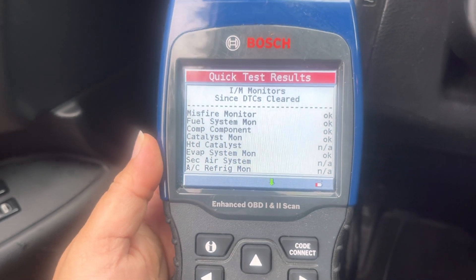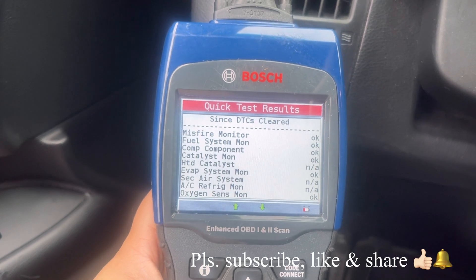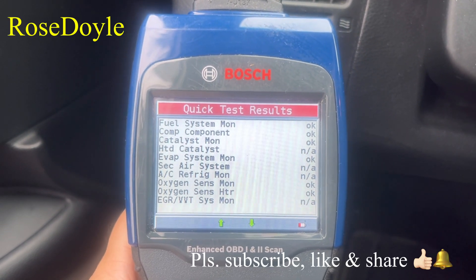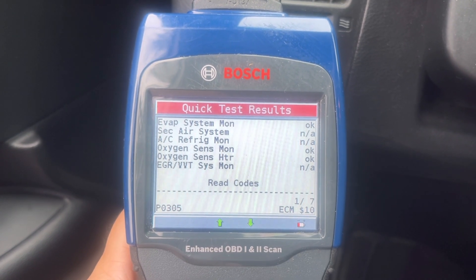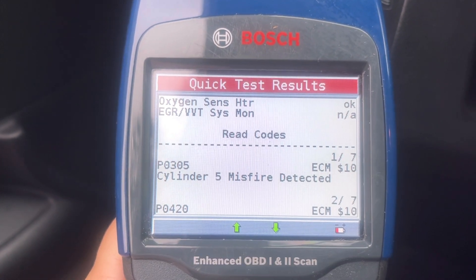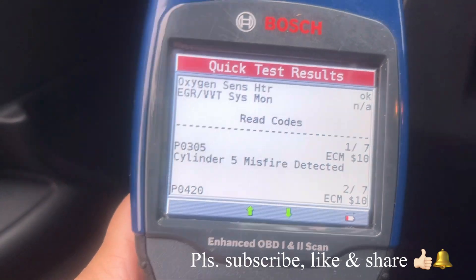It's detecting already — that's the result, and we're gonna scroll down. Those are the problems it can find right now. I keep scrolling — read codes, there it is. It says it has seven errors. That's one, and I think the cost of the part is listed on the side — I might be wrong.